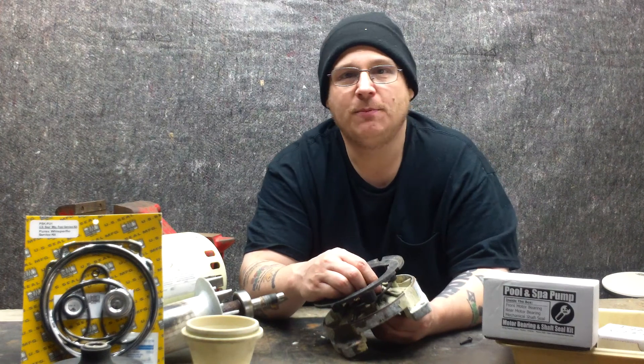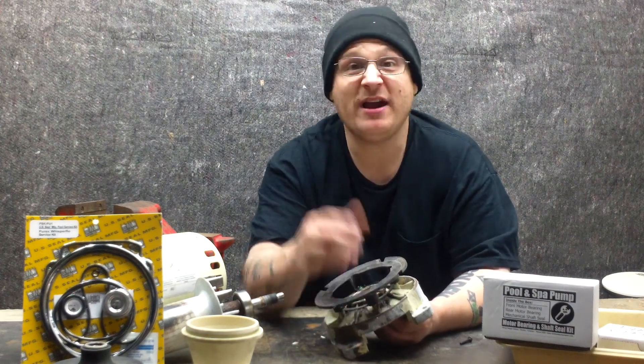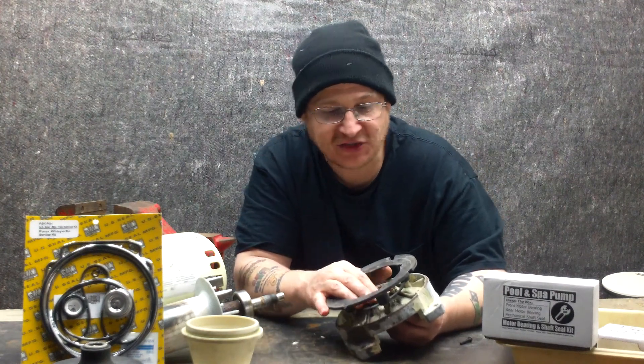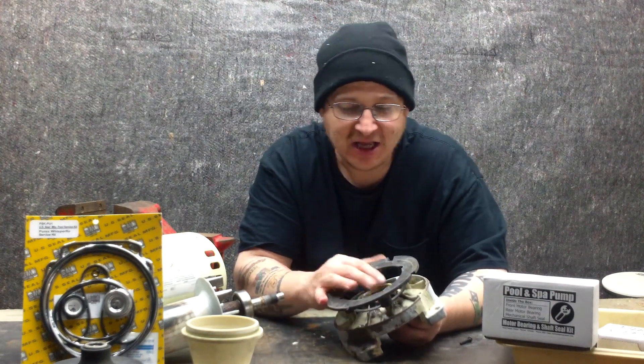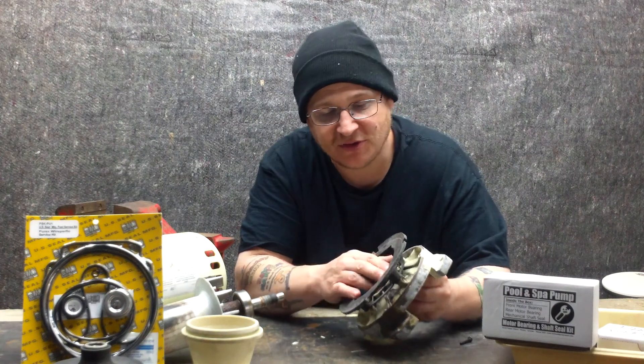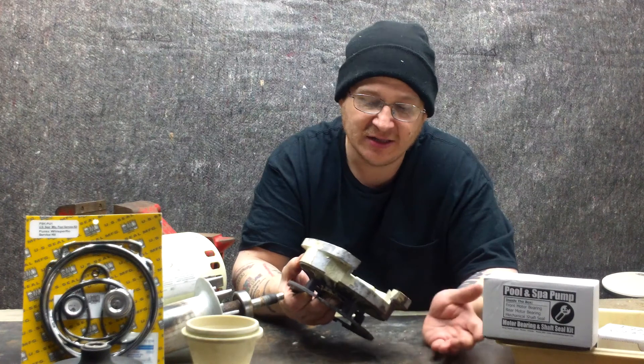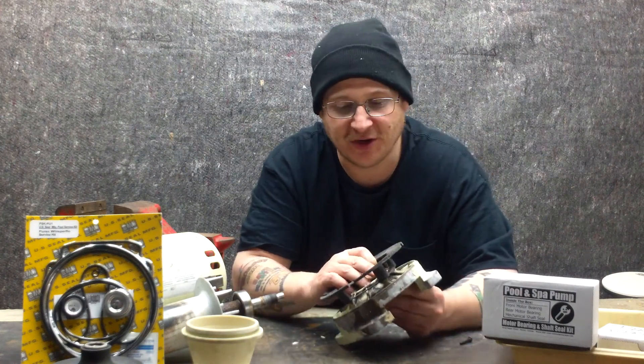Maybe the manufacturer would say you should really use it, but I've been working on them for a while and if you don't have that piece, it's okay. If you have it, it's good because it does stop a little bit of vibration. Once in a while these do get stuck and they do break, but it's no big deal, you'll be all right.